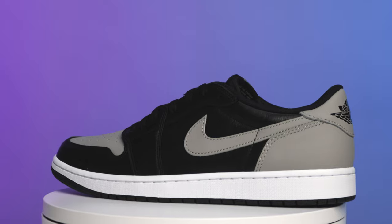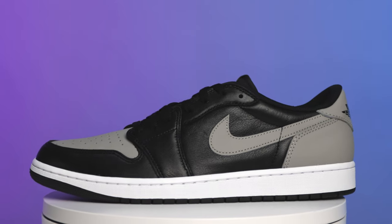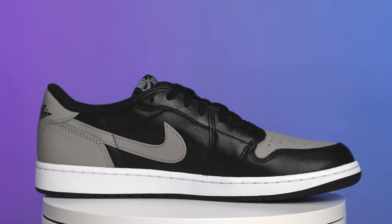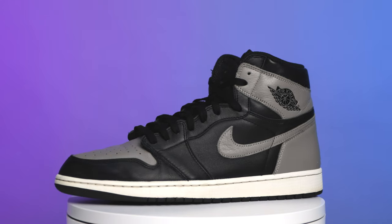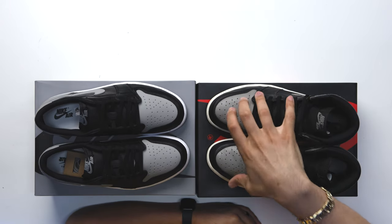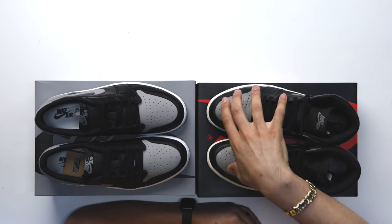Everything is pretty much straightforward when it comes to the Shadow One, and I think they did a really good job. We've seen so many different variations of the Shadows over the past years, and now we've got a very simple, very clean version with a little bit of a twist in materials. Speaking of that — comparing these to the 2018 pair — yes, this pair has been worn so the midsole is a little yellow, but these typically come with a pure white midsole.